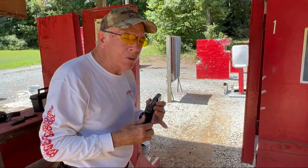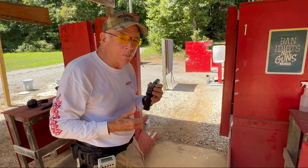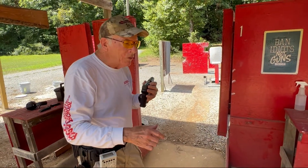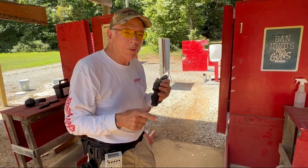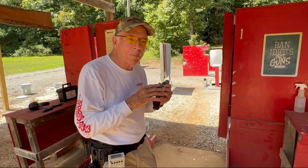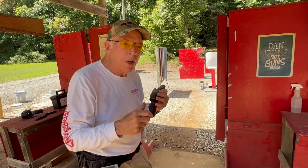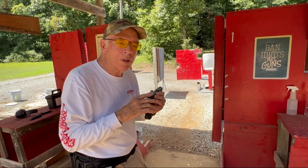After you dry fire this — and I'm not talking about two or three times, I'm talking about hundreds of times — if you do it over a period of a month, like every other day practicing for a half hour to 45 minutes, the result is that you can point this weapon like you can point your finger. But you still have to see the front sight in the back notch to make the shot. Don't rely on laser beams or any of those situations, because people tend to look at where they're hitting instead of looking at the front and rear sight.